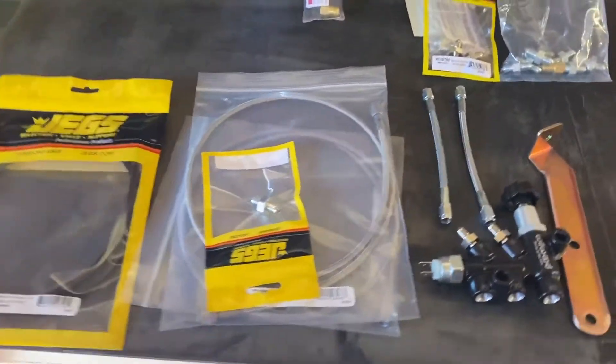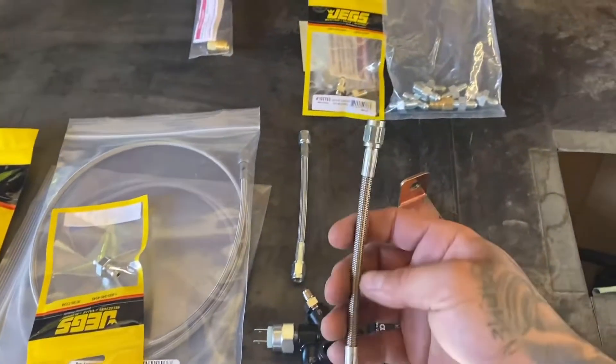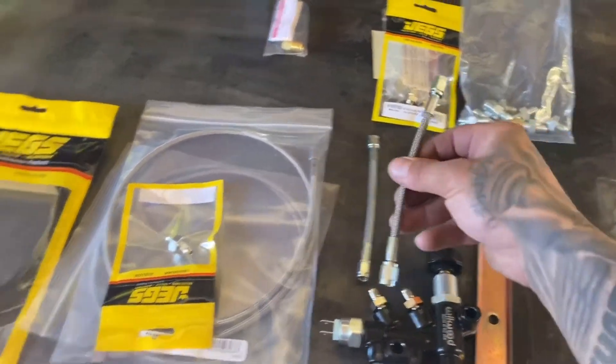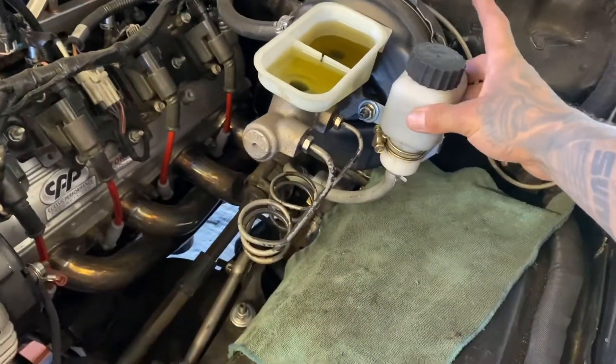I'm doing everything to dash-3 AN fittings. I got my Wilwood prop valve and all steel braided lines from All-Star Performance and JEGS. We're going to replace all these. I'm going to be putting the prop valve right here and then re-routing this one.